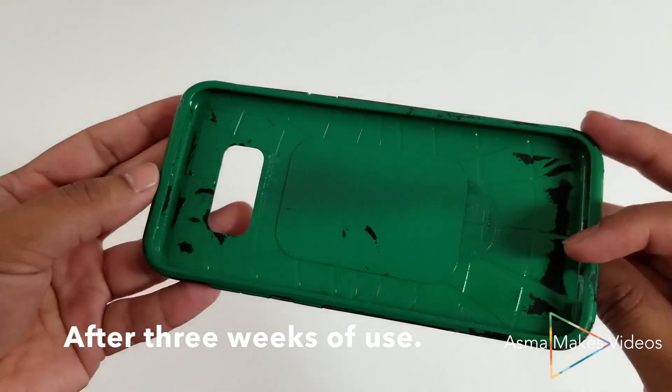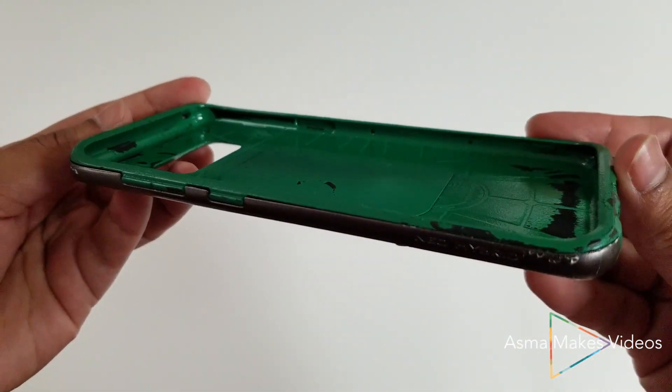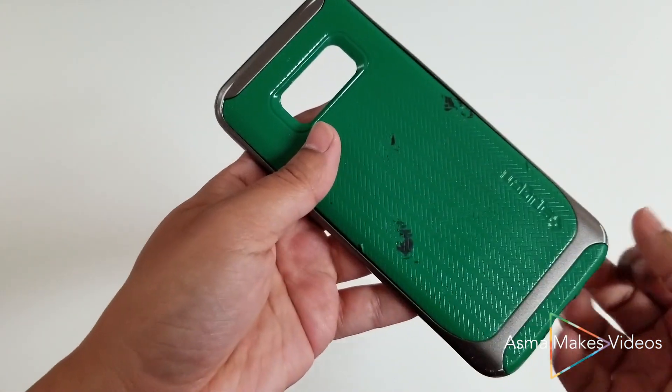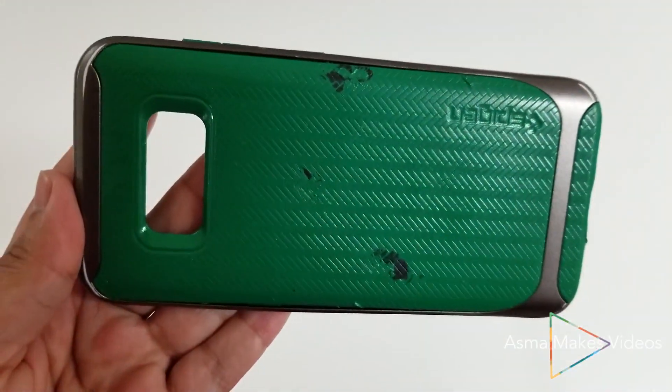Here's what the case looked like after three weeks of use. As you can see the paint scraped off in a lot of areas. The phone case itself felt very sticky and was sticking to a lot of the surfaces I would put my phone down on, and the paint started scratching away really easily.